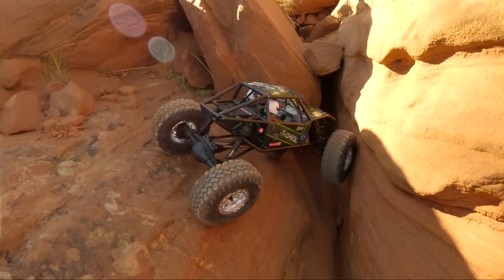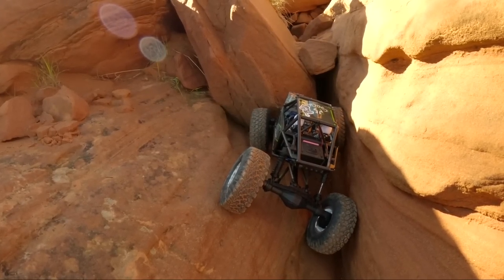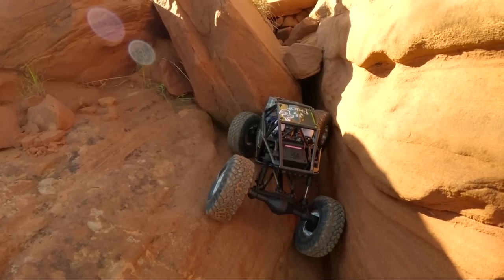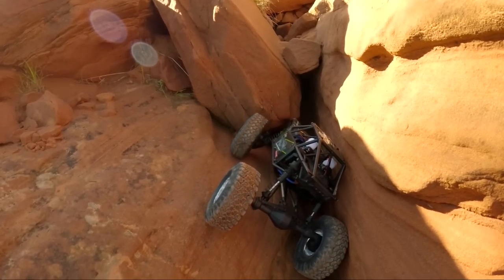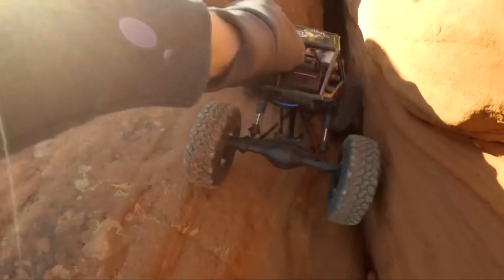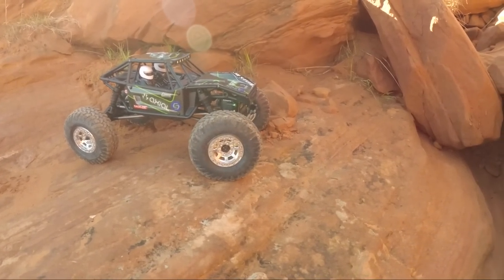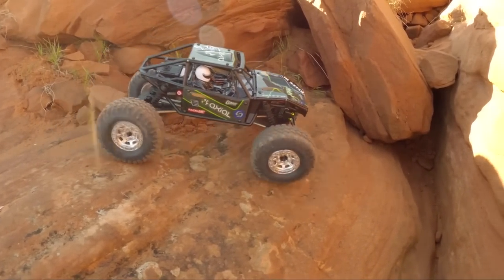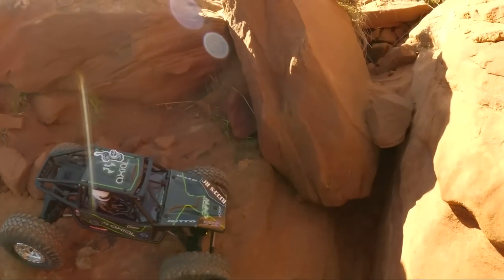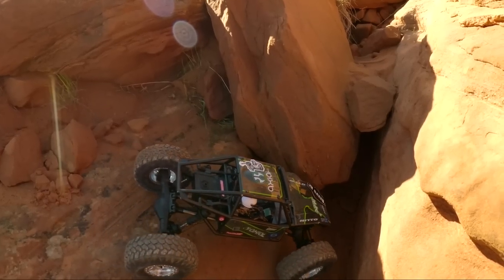Another awesome upgrade I've added to the car is Axial portal weights. I really enjoy that Axial themselves made the upgrades for these cars available right when the car launched, because it just ensures fitment and function with their own car. It's always a nice warm blanket — just buying the parts that you know are going to fit and function.